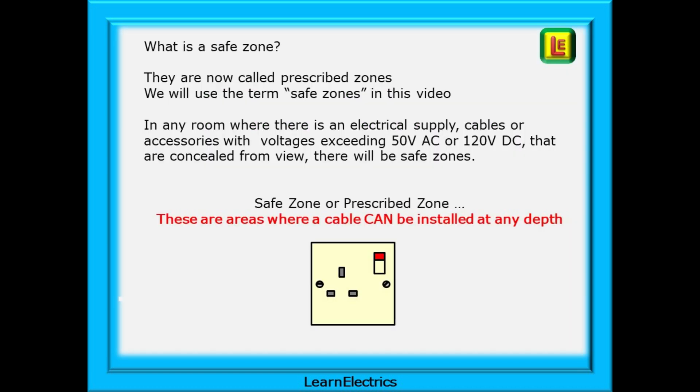So what is a safe zone? Just for information, they are now called prescribed zones — they had a name change when the 18th edition regulations were published, but we still use the term safe zones in this video. Basically, in any room where there is an electrical supply, cables or accessories with voltages exceeding 50 volts AC or 120 volts DC that are concealed from view, there will be safe zones. These are areas where a cable can be installed and, if everyone follows the rules, cables will not get damaged.